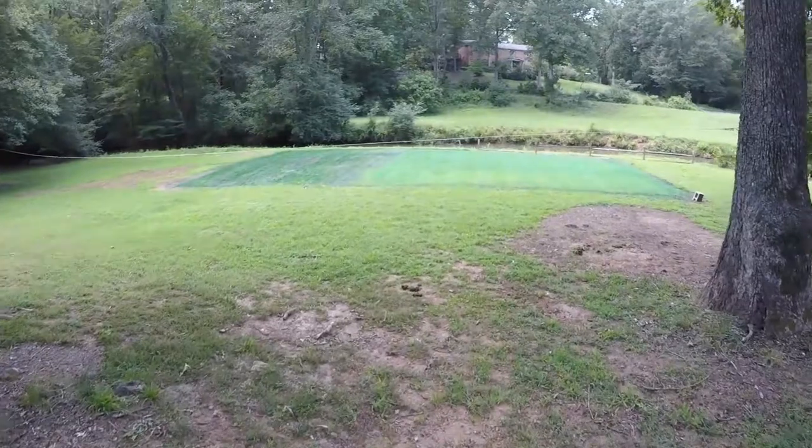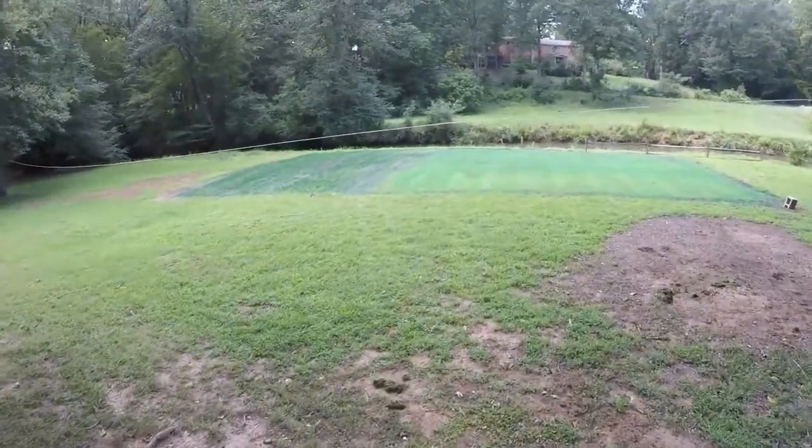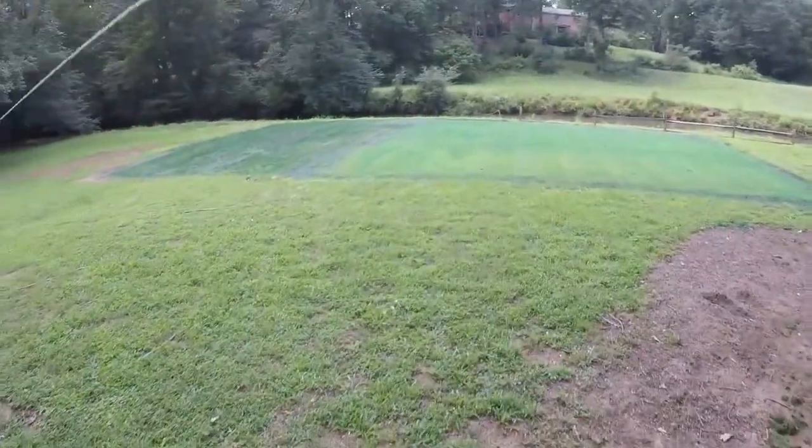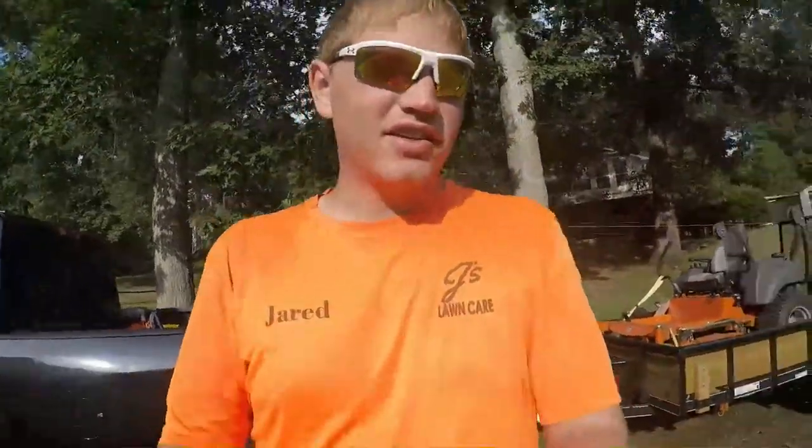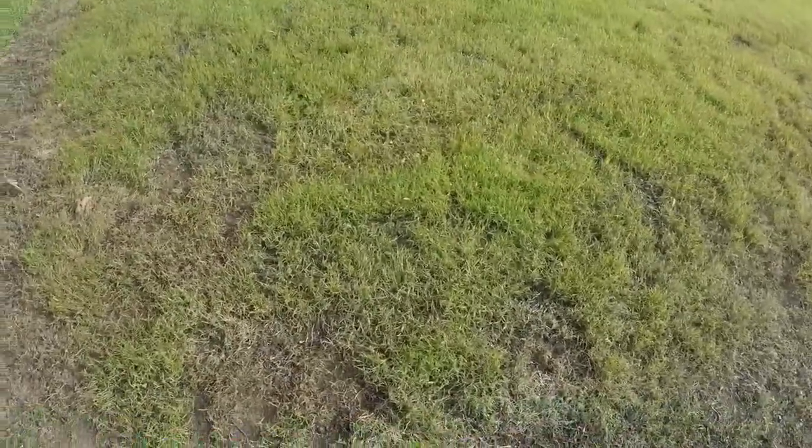We're done with our blanket application of Cross-Check and Red Zone 2, and this is what it should look like when you're done — a nice, even blue coating. So here we are at week 4. It's been 3 days since we put down our Red Zone 2 and our Cross-Check, and it's actually worked out pretty well — it knocked out pretty much all the weeds that I can see.